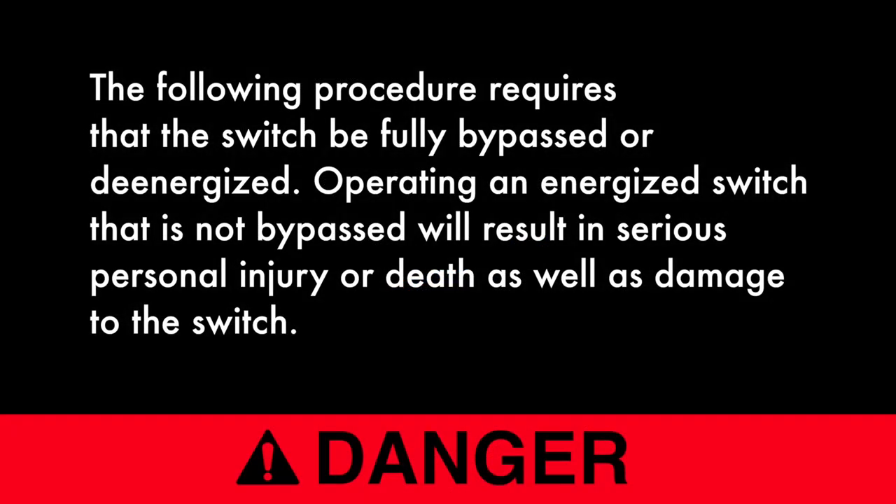Danger. The following procedure requires that the switch be fully bypassed or de-energized. Operating an energized switch that is not bypassed will result in serious personal injury or death, as well as damage to the switch.